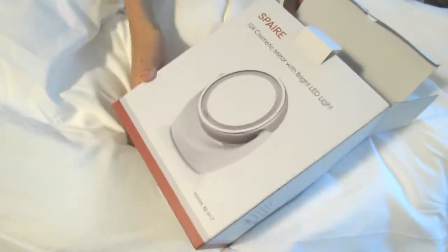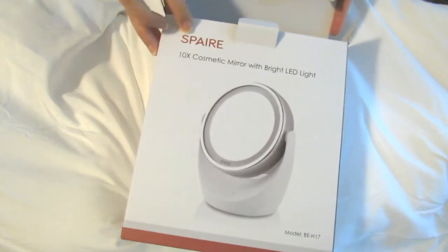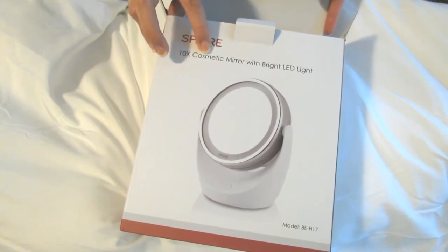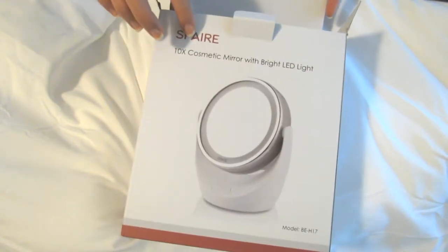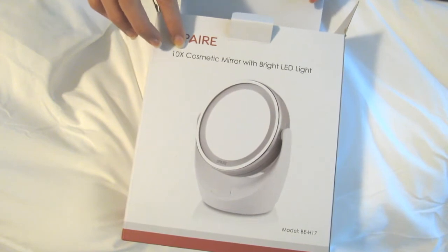Hey guys, I just received this mirror for review. The company is Sperry and it's a 10 times magnification cosmetic mirror with bright LED light. They were nice enough to send this to me for review, and I was really fascinated by this because I've never seen a 10 times cosmetic mirror before.